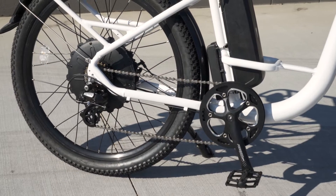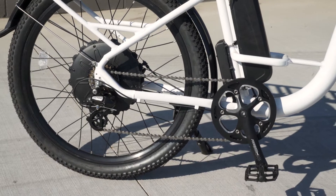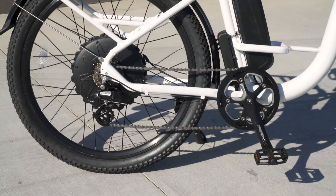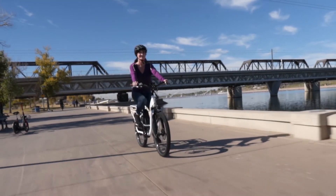Driving your urban adventure is the 750 watt hybrid direct drive hub motor, which provides the get up and go while at the same time providing an intelligent five level pedal assist that gives the seven speed gearing an extra boost.